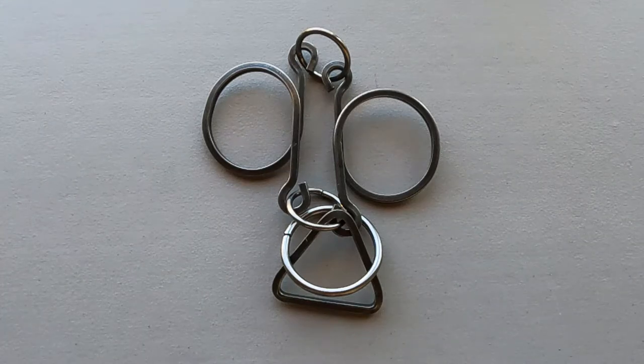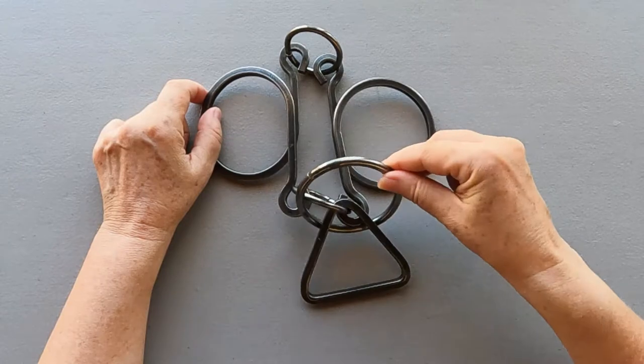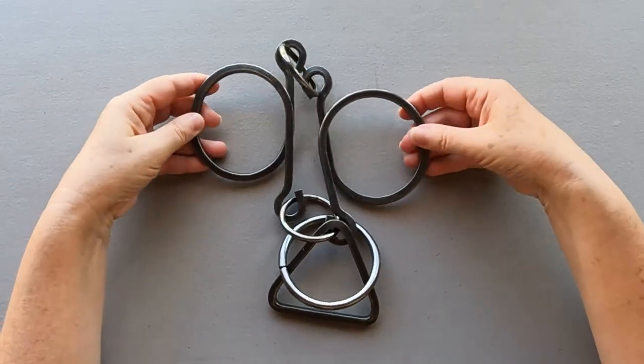Lion's Loop by Tavern Puzzle. It's a big and heavy-duty metal puzzle. As you can see, the objective is to remove the big ring here. You cannot go that way — you need to find another way, and I'm going to show you how.